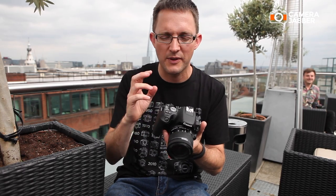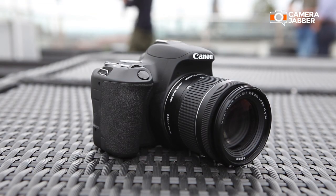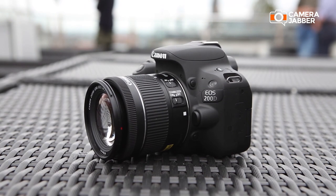Now, this one is quite a simple camera to use — it has a really simple layout, so very, very easy to get you into photography and get you moving. Obviously it's an interchangeable lens, so there's lots of different lenses that you can buy with this to get that different type of creativity.